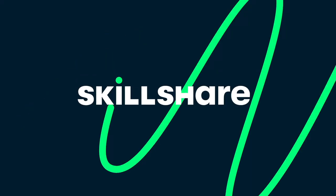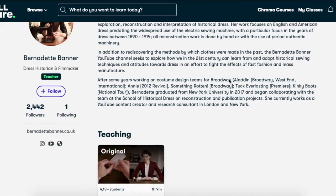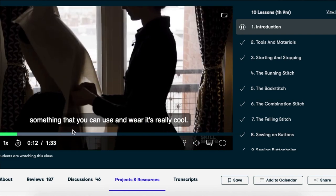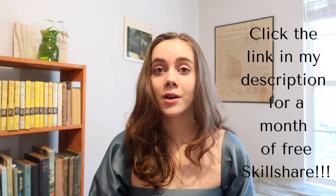Skillshare is an online learning community with thousands of courses, with new ones being added all the time. A recent one I was super excited about and took to help with this project was Bernadette Banner's hand sewing basics. If I have little knowledge on machine sewing, I have even less in hand sewing, so this was so immensely helpful. Each class is split up into different sections, so if you already know things, you can skip around. There are levels from beginner to advanced on anything you could want to learn, whether it's a hobby or for productivity. They are offering a one-month entire free trial to any of the first 1,000 people to click the link in the description. Thank you so much to Skillshare for sponsoring this video and helping me make this dress.